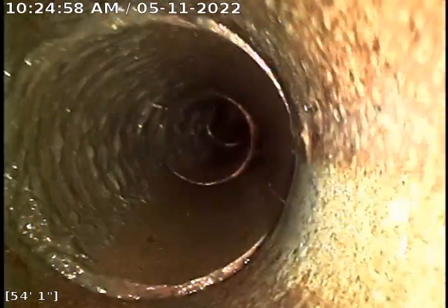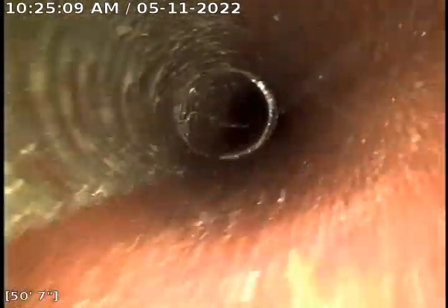Right away you can see the accumulation of solid buildup on the top of the pipe. From this perspective, the bottom of the pipe is on the right-hand side of the screen and you can see that sludge building up on the top.